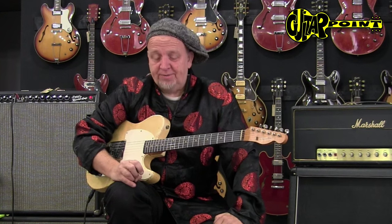Hi everybody, this is Alian here speaking to you from Guitar Point Vintage Guitars in Meintal, Germany, and that is a 1960 Fender Esquire.